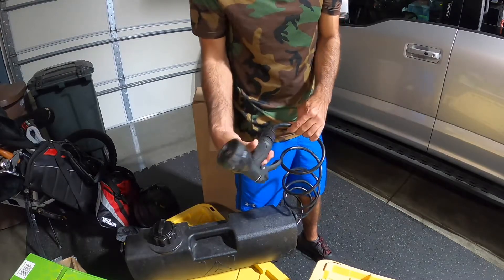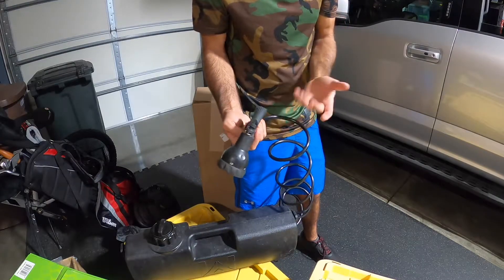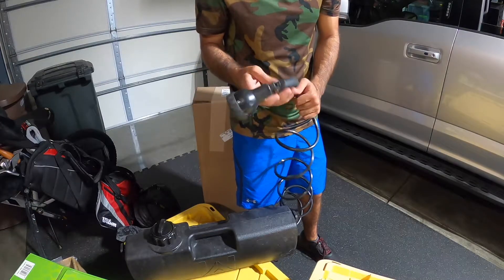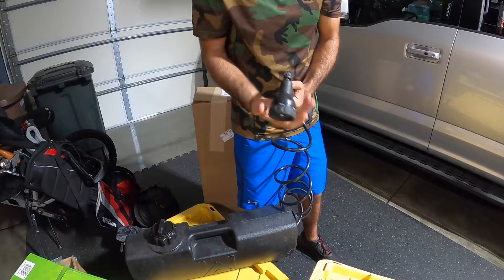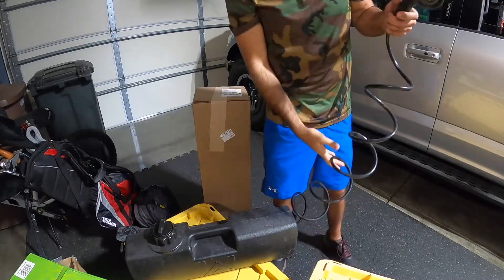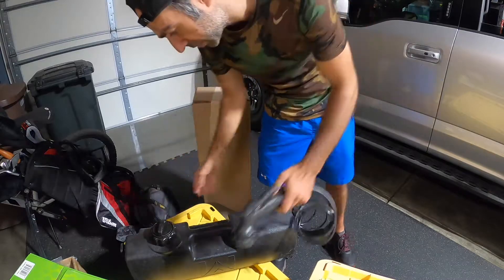One great thing about this is the hose — it's a nice hose head. It's got different settings. I think this is about 6 feet of hose. There's also a pressure relief valve.